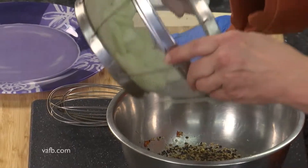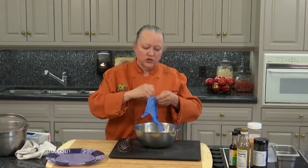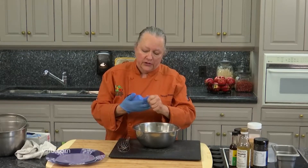Then you want to take your cucumbers and toss them in that dressing. Don't skip the step of draining the cucumbers once you've coated them with salt, because the salt will bring out a lot of water in cucumbers.